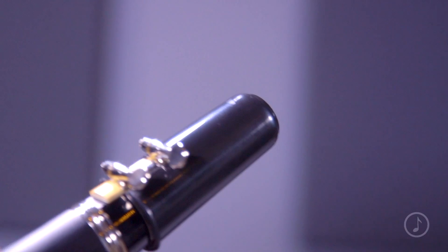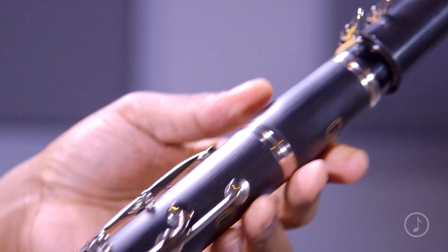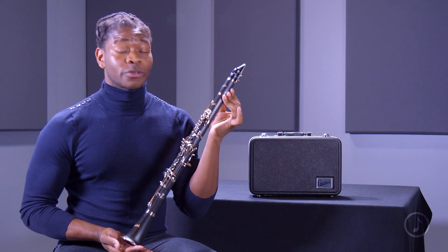The clarinet comes with a mouthpiece, a mouthpiece cap, a ligature, and also cleaning supplies. It is great for beginners.